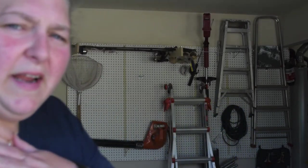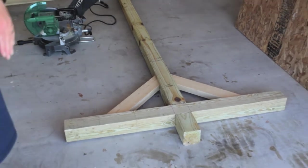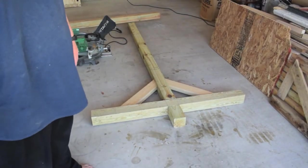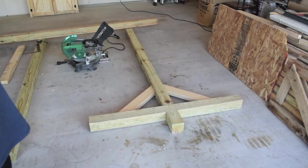Hi and welcome back. Today we are going to show you how we have made a clothesline post. This is something we've been wanting to do since we moved in and now we're finally getting it together. We did one yesterday and it's just a tee with crossbars to support, and today we're going to show you how we did it so that you can do it at home as well.